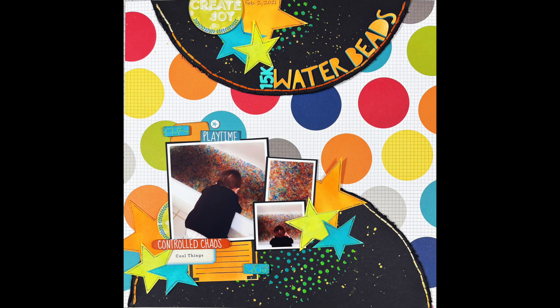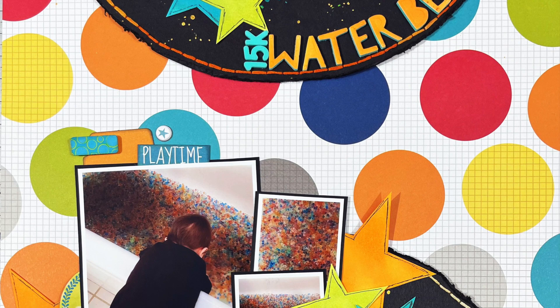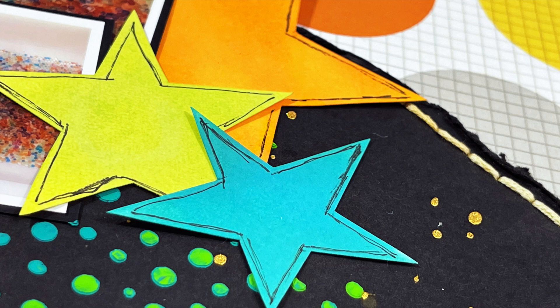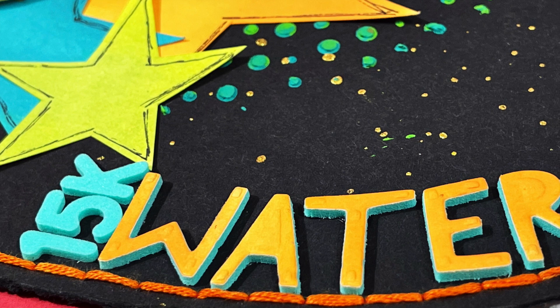Don't forget to check out everyone else playing along in the hop. I hope you enjoyed this layout — if you have questions or comments you can leave those below. I did not include the journaling on this because my daughter will go back and add it — she was the one with him that day, so that's how we do it: I do the layout and she does the journaling if I wasn't at the event. Thanks for watching, I'll see you guys next time, bye!